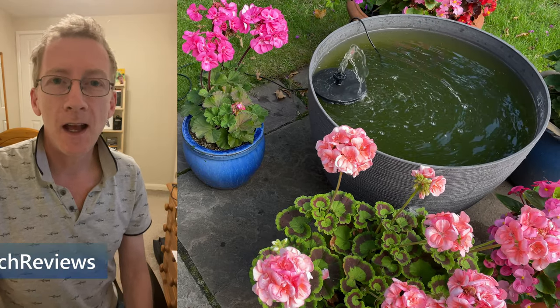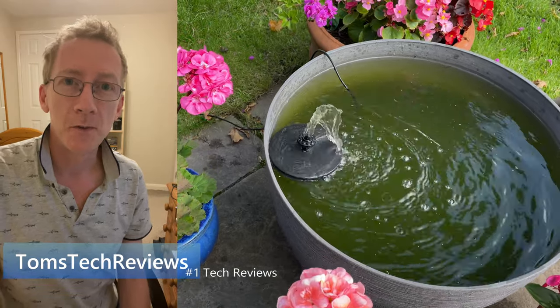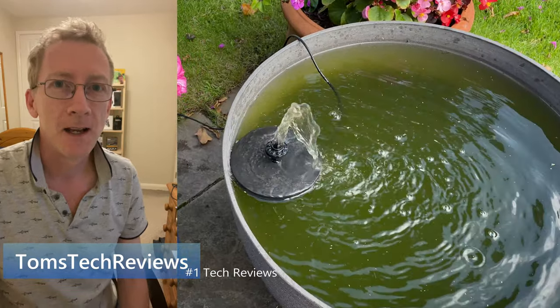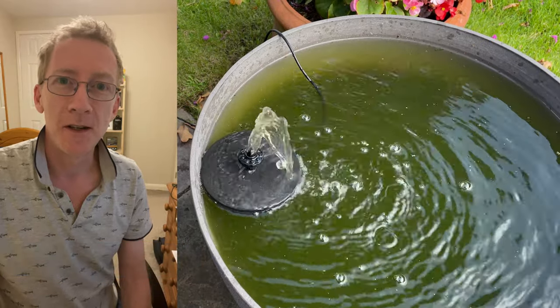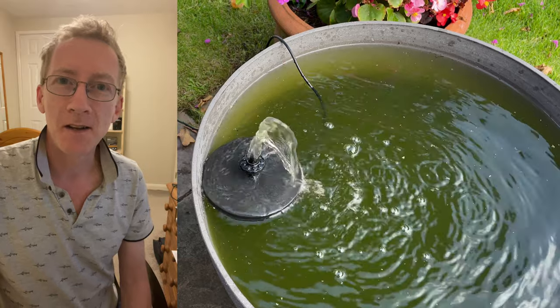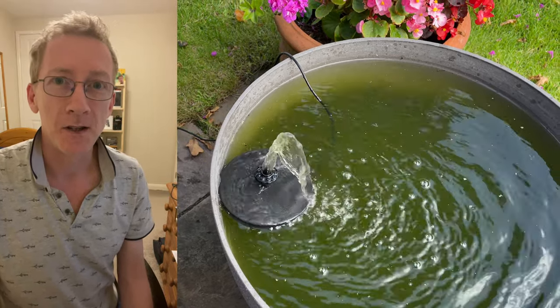Hi, I'm Tom from Tom's Stoker Views and welcome to my update on my solar powered water feature. It's gone green and it looks more like green pea soup. And no doubt you've probably found this video because you've got the same problem with your water feature.